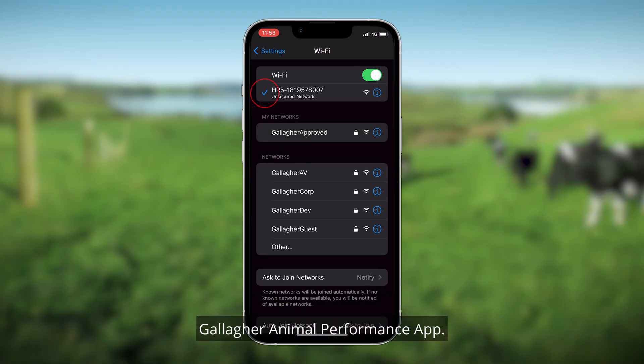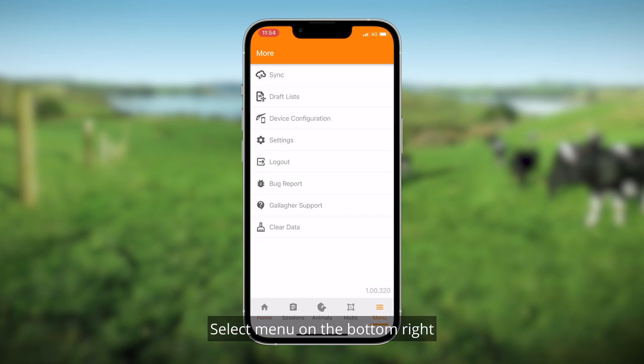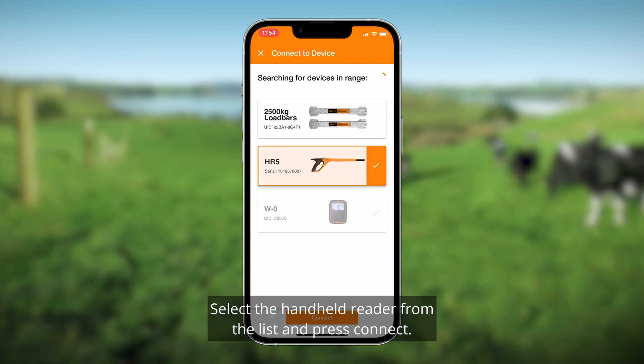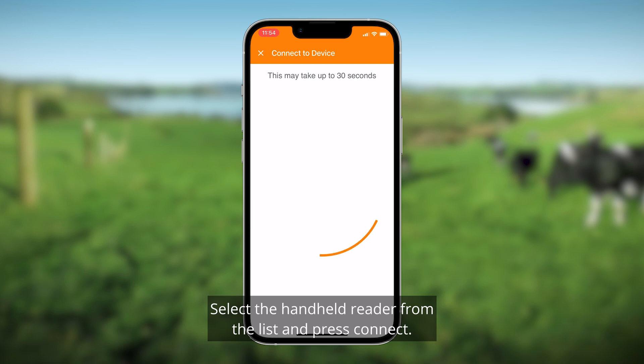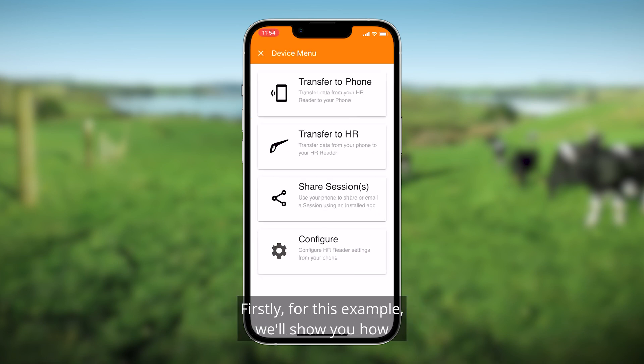Open up your Galahur Animal Performance app, select Menu on the bottom right, and select Device Configuration. A list of your available devices will appear. Select the handheld reader from the list and press Connect. Once connected, you'll have a number of options. For this example, we'll show you how to transfer data from your EID reader to your phone.